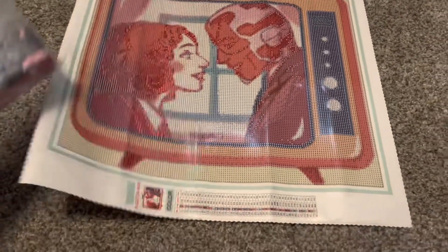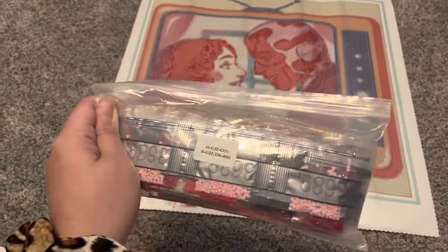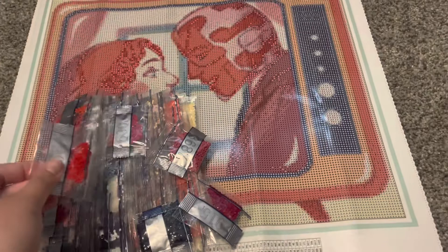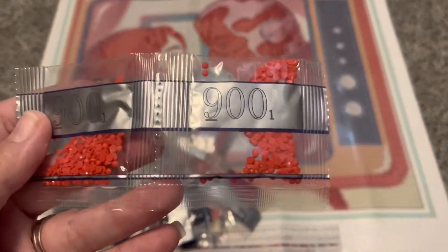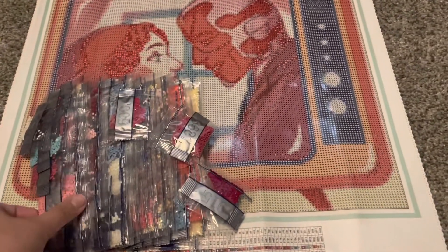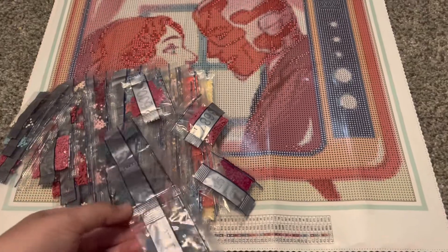We have the drills in individual packages, and I'll show a quick look at some of the drills in this kit. I really enjoy Jade's drills — they are resin drills and they are really nice, high quality drills. They are very shiny. Absolutely no issues with the drills. When I did Heaven's Parade, I really fell in love with these drills because they are very shiny, very nice. Here's a little look at some of them in their individual packages.